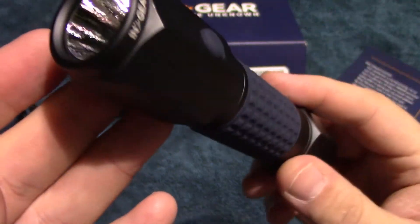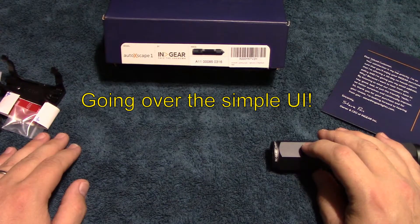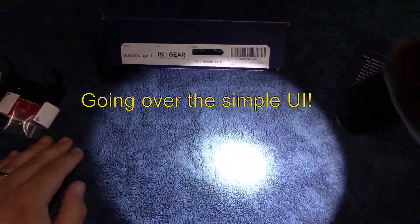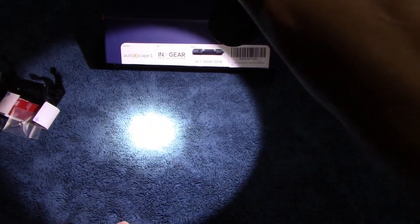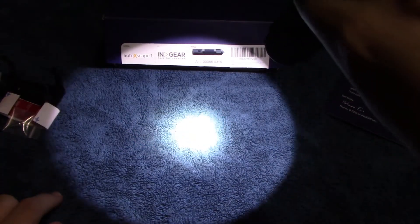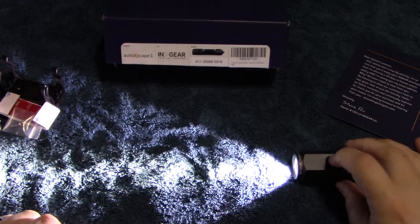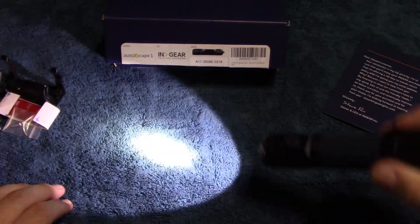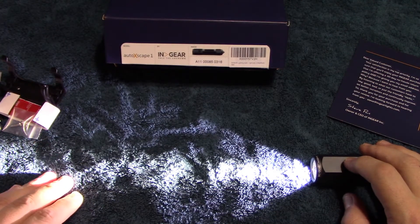Let's go ahead and show you the basic UI. The UI is very simple — it starts off on high, and there's the beam: it's got a good spot with a nice spill, so this is going to have a decent throw on it. The next output level is low, and after that is SOS.